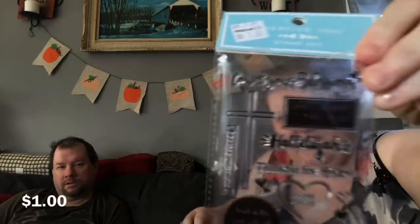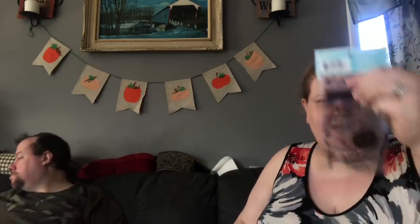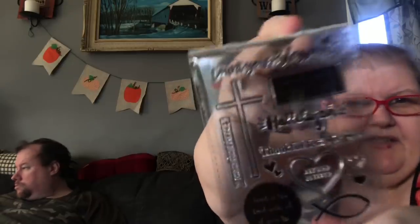They had this little clear stamp set with inspirational things on it for a dollar in the clearance section. It says 'Count your blessings,' 'Hallelujah,' 'Thankful,' 'Thankful for his love,' 'Beyond blessed,' 'Praise his name,' 'Have faith,' and there are some black ones with clear areas cut out — there's a cross, a halo, another cross, and a pascal fish.